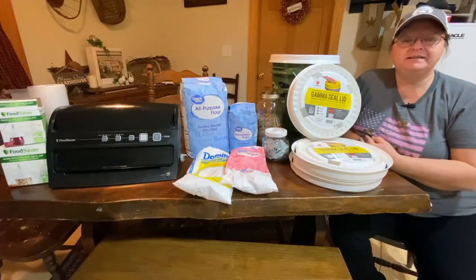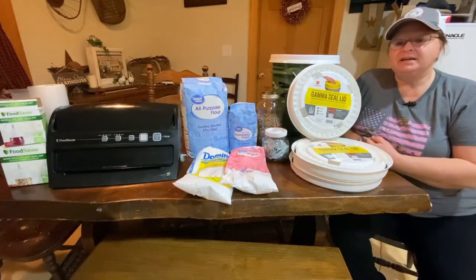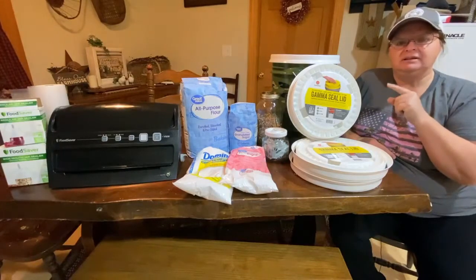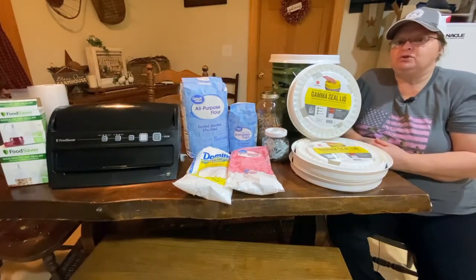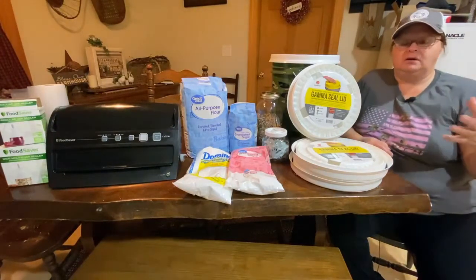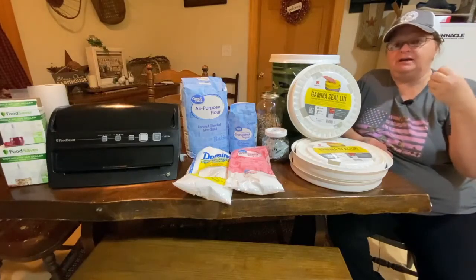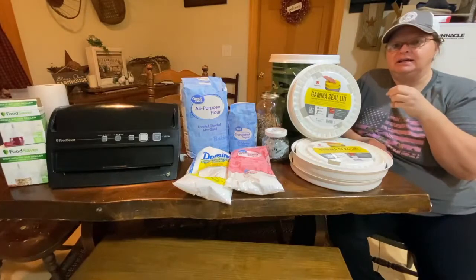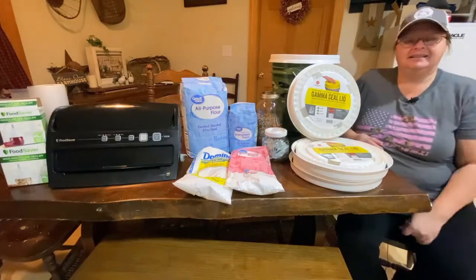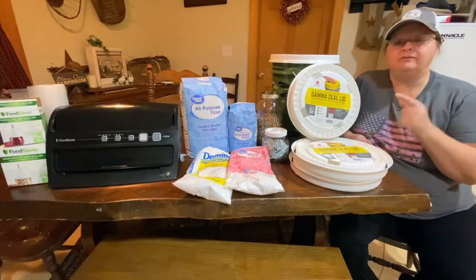Hi guys, Shelly here from Whiskey and Sunshine Off Grid. Thanks for stopping by. I'm going to talk about our food saver today and some of the things that I really like about it. It can definitely help you with your food storage, especially if you store in buckets or bags — it cuts down on waste as far as things going bad.